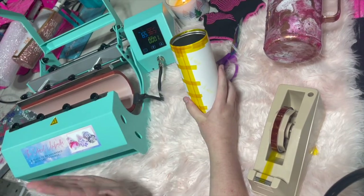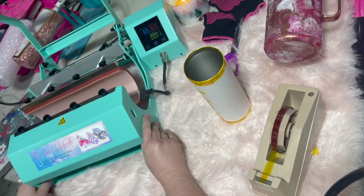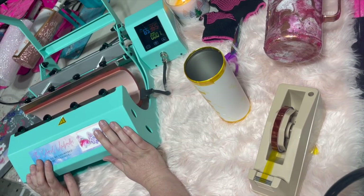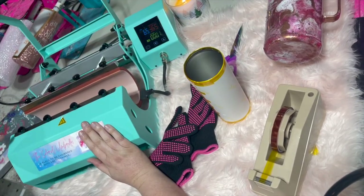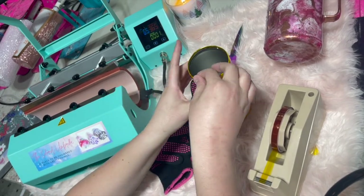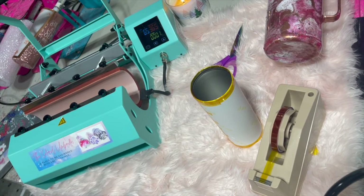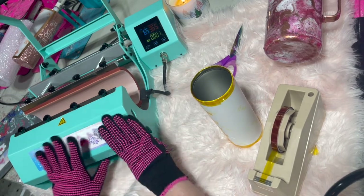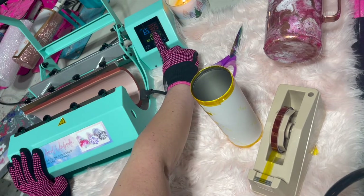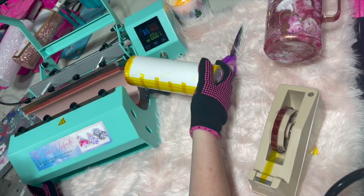So now we are going to go ahead and do our heat press. Make sure you have your heat press on. My tumbler press is heated up to 365 degrees. You're going to want to make sure you check the temperature — you can buy those little laser temperature gun things and test it to see what the temperature actually is. After working with mine, I found you want it really at about 370 to 375. Mine says 365 but it actually heats up to 370, so that's why I have it set there.